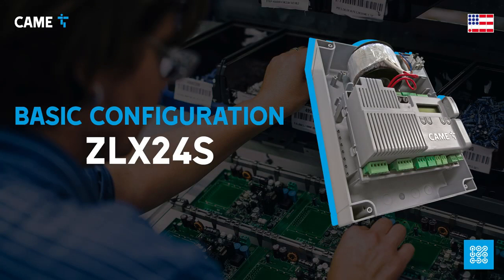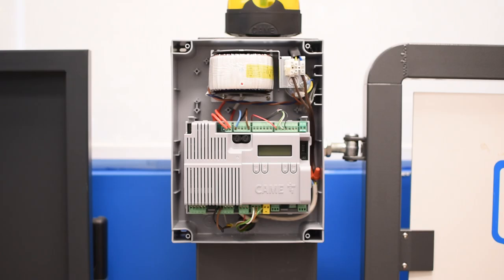In this video we're going through the basic configuration of the ZLX24S control board, which you can use to manage a variety of swing gate operators.